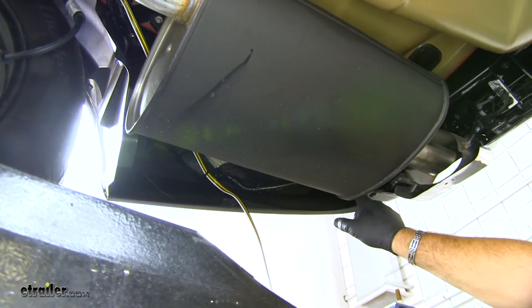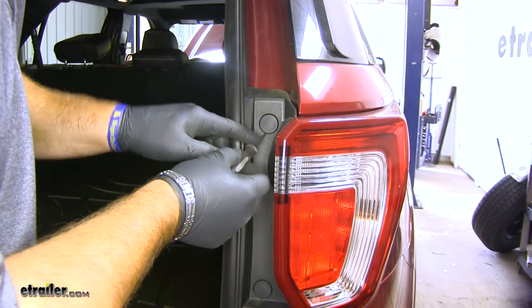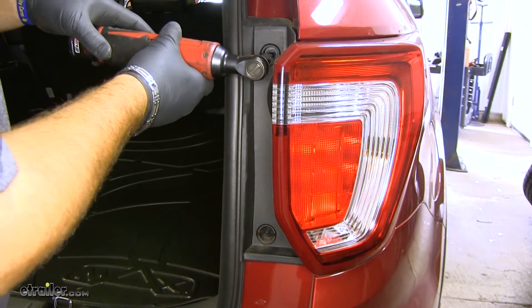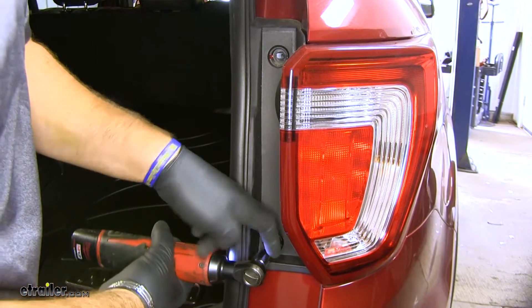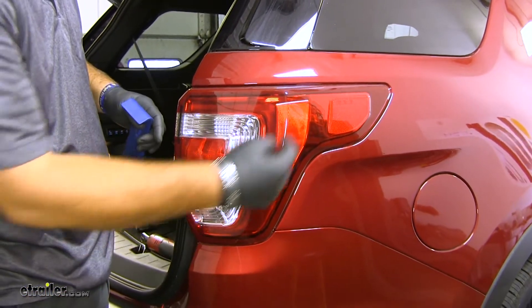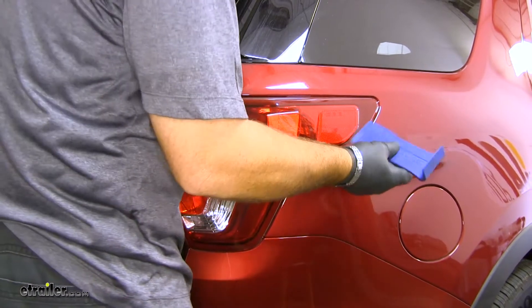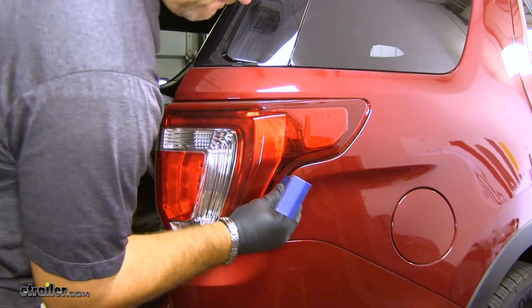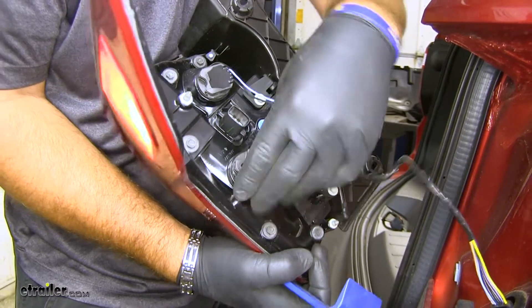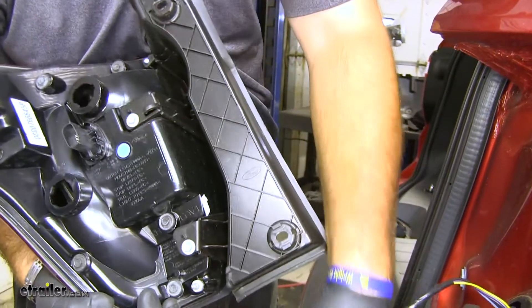Now we're going to go up behind the bumper to the taillight. We're going to remove our taillight using a very small screwdriver to pop these little caps off, then remove your two 8-millimeter bolts. It's a good idea to have a plastic trim panel tool — there's going to be a pin down at the bottom and one about here that faces back. We're going to pull this light this way. Try not to wiggle it too much because you don't want to crack the inside of the housing. Disconnect our wiring and pull these bulbs out. We're going to do the same thing on the other side of the vehicle.